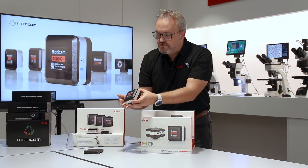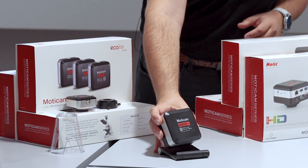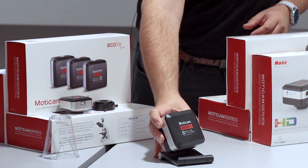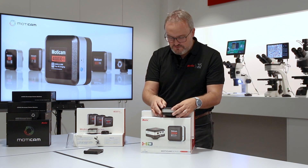Here we have the Moticam 4000X, which has Wi-Fi, HDMI, USB, and micro SD card outputs at the same time. We also have just the wireless cameras such as the X5 range.